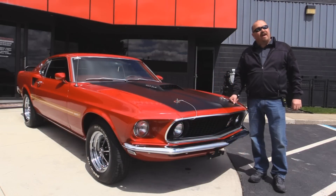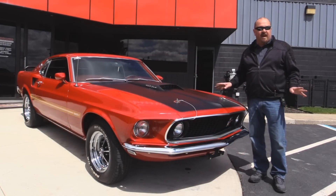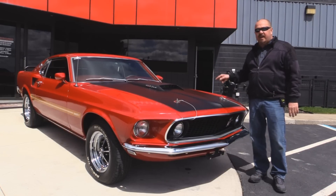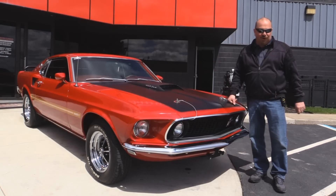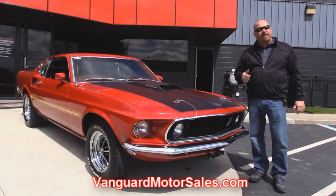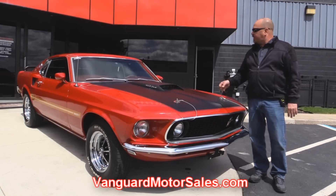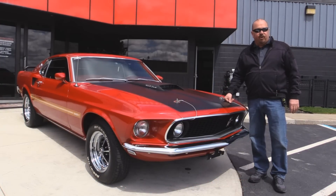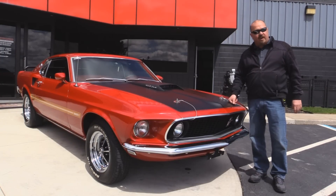Welcome back to Vanguard Motor Sales. I've got a treat for you today - a Q Code Mustang, numbers matching, rotisserie restored. You're going to love checking this baby out. 428 under the hood, red interior, 4-speed. Go to our website at VanguardMotorsales.com. We're going to put it up on the lift so you can see the beautiful underside, get the hood up, check out that 428, and check out the interior. Come on up and let's fire this 428 up.